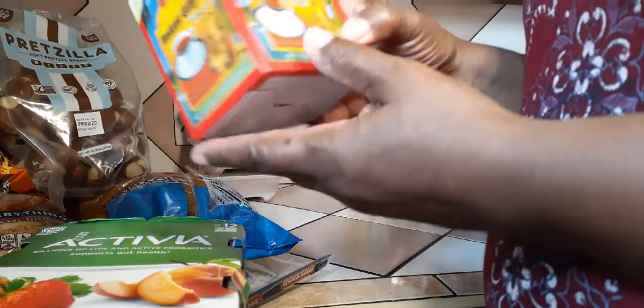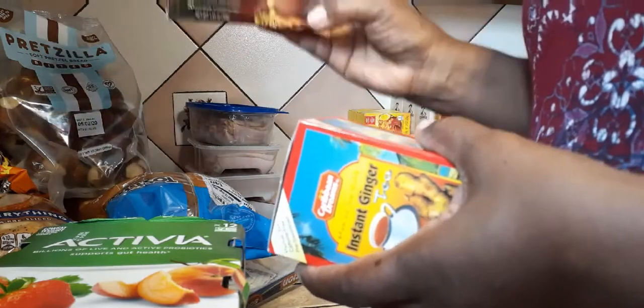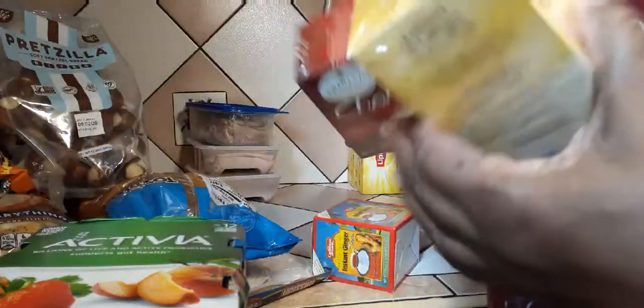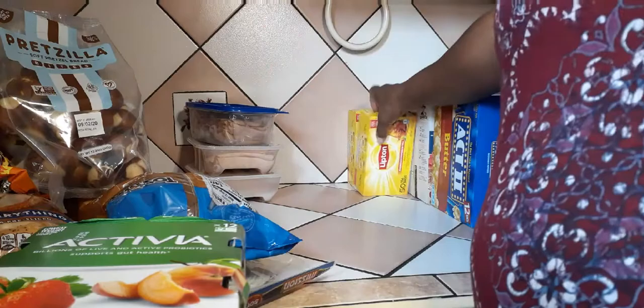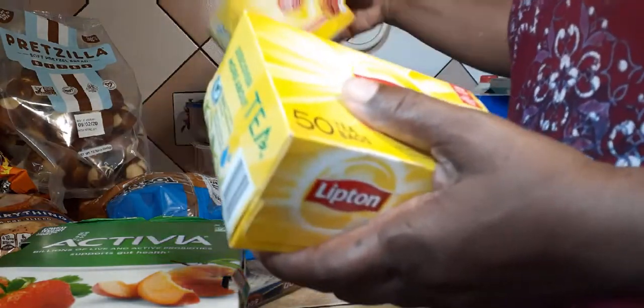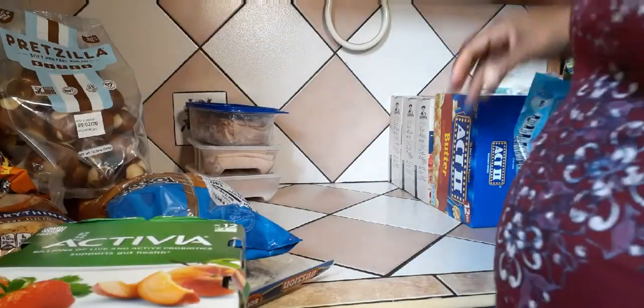I have some ginger instant tea, some chai tea — I love chai tea — and some lemon ginger tea. My husband likes Lipton tea, so I got two of those. I already have some at home so I'm just double stocking; I don't want to run out of anything.